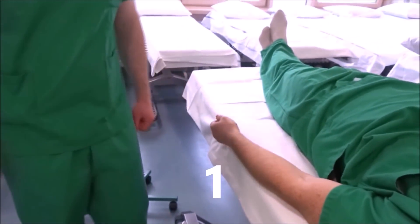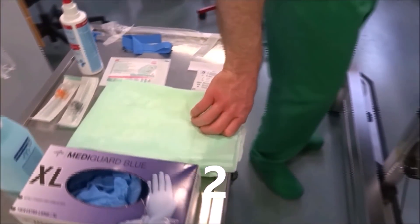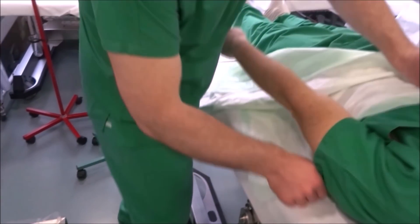Inform the patient first, then if not already done, we will install them on a lounger, a bed, or a chair. We put a bed protection under the puncturing extremity. If we already have to touch the patient here, we will do a hand disinfection before.